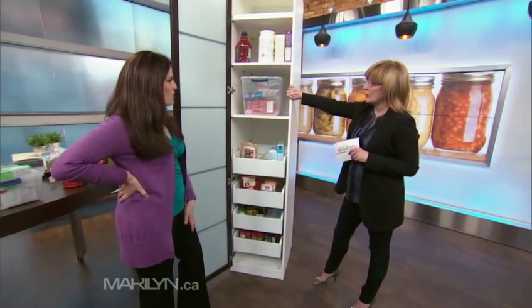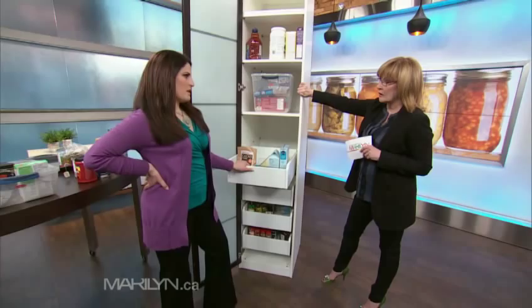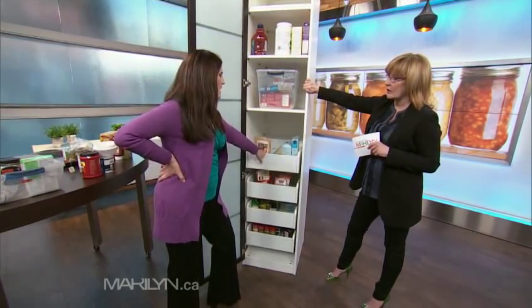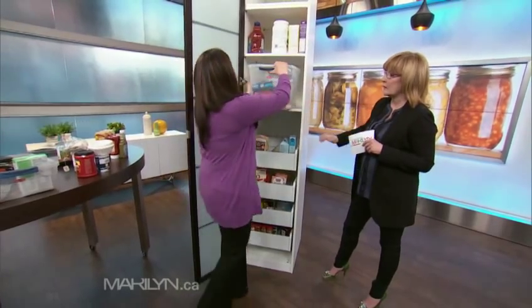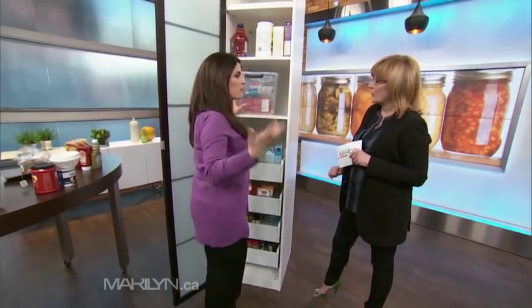This is an IKEA wardrobe, but it's actually a genius kind of pantry device as well. What I love is the pull-out shelf — it's like a drawer-shelf combo. That's one of the problems with pantries: they're very deep, so halfway back, things are gone. It's the black hole.